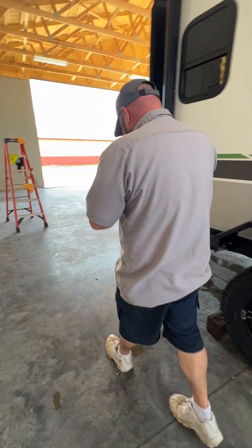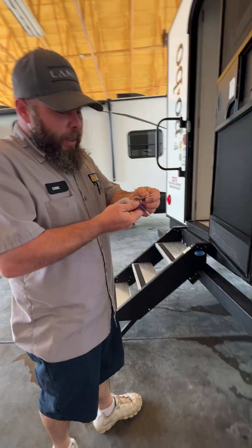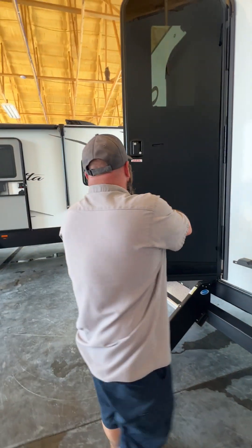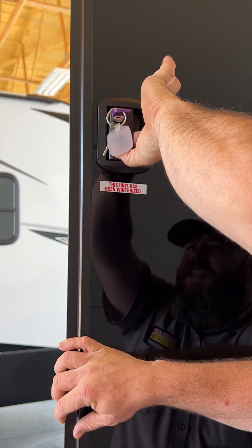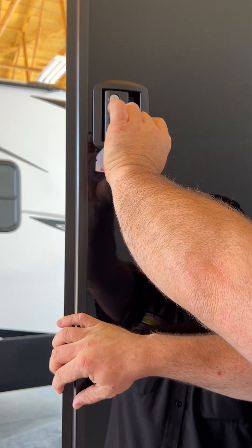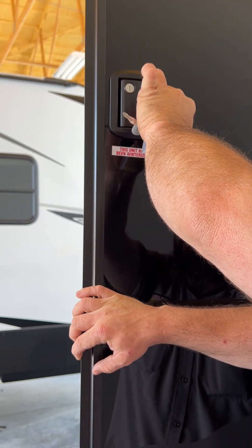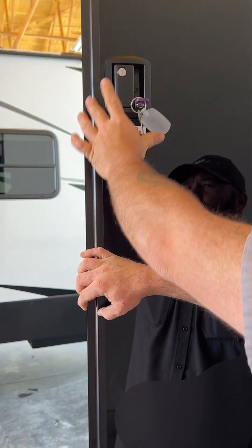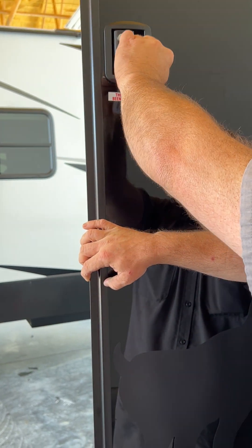Now we're going to come back towards our entry door area. The gray key is for the compartment doors and the purple key is for your entry door. With this lock, you turn the key to the left to lock the door handle. For the deadbolt, you turn the key to the left to lock it, but you are unable to pull the key out — you have to bring it straight back up and down to pull the key out. If you go to the right, you're able to pull the key out, which shows you that you did not lock your deadbolt.